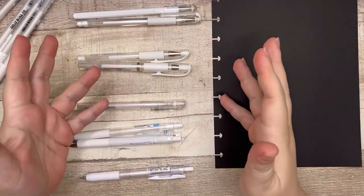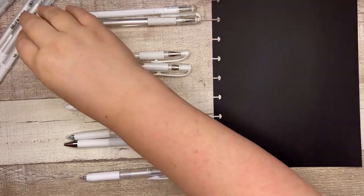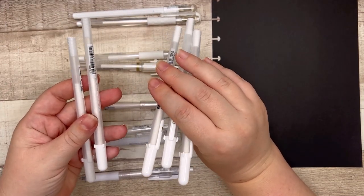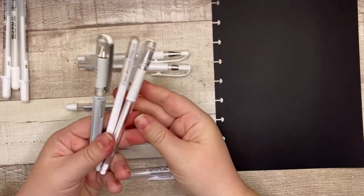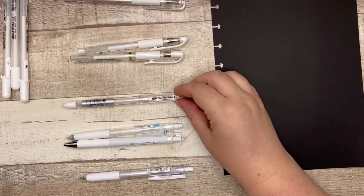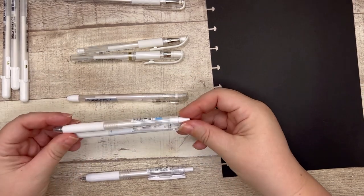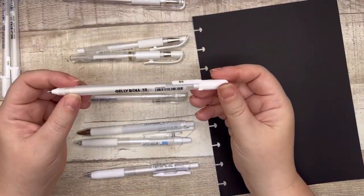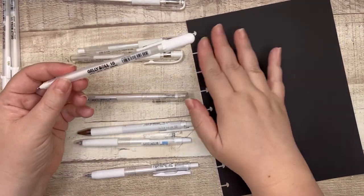I separated them by brand. So we have the Sakura brand, which includes the famous Jelly Roll, the Sakura Glaze, and the Sakura Souffle. Three from Pentel, two from Uniball, one from Yasutomo YNC Gel Extreme, two from Pilot, and one from Zebra. Let's start with Sakura and I'll use the boldest tip I can see as the header for each brand.